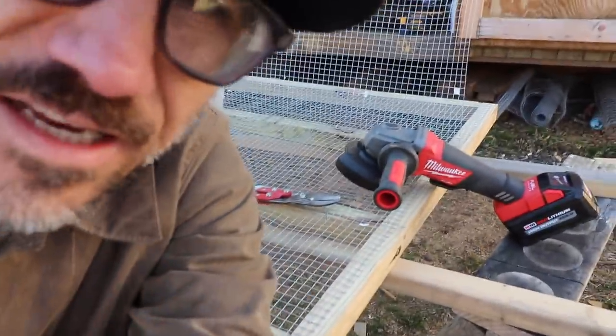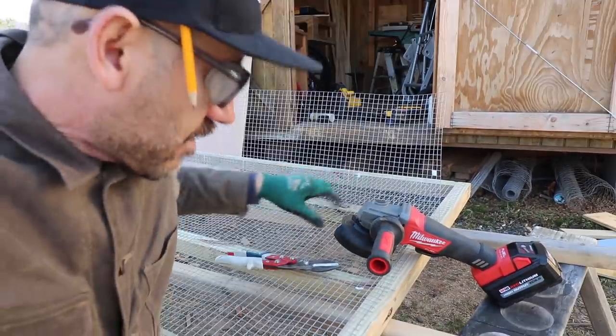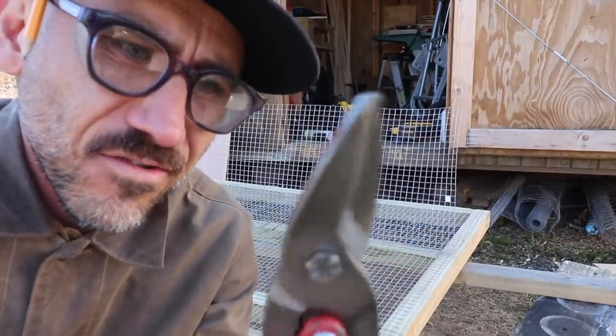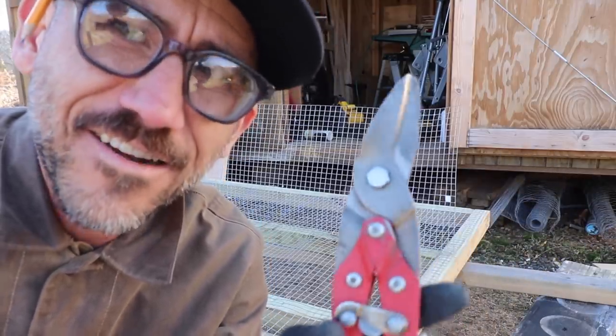What I'm learning on homesteading: when you first start out, you kind of just make do. But eventually you're going to have to upgrade, because you're getting sick and tired of just making do.